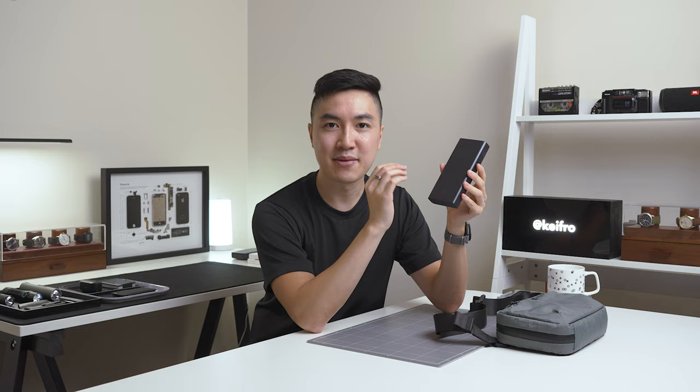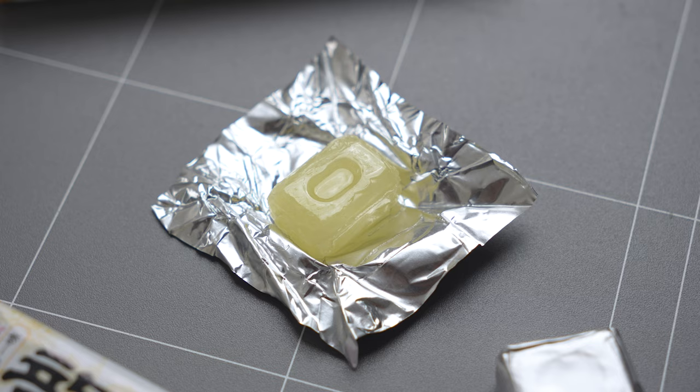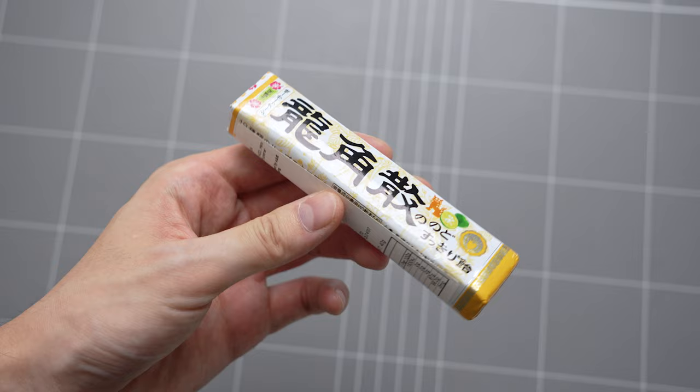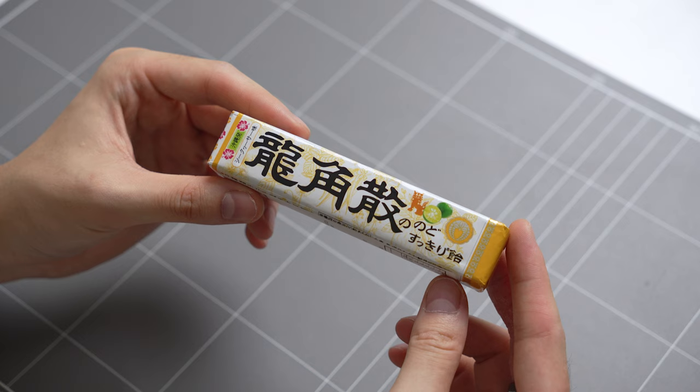The last item I keep in the slot is Ryukaku-san throat candy in the Yuzu flavour. It's a Japanese herbal medicine that helps relieve coughs or throat irritations. As a content creator, I always need to look after my throat and voice, and these Ryukaku-san throat candies have been super helpful over the past year. Each time I film YouTube videos, I sometimes lose my voice and my throat gets very hoarse, so I always keep some on me.